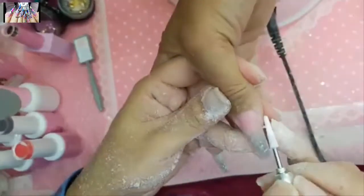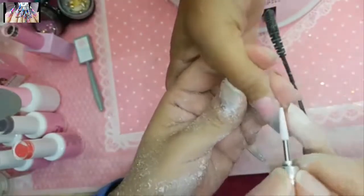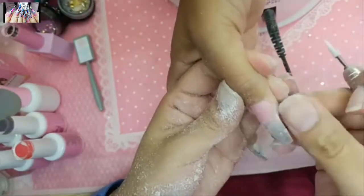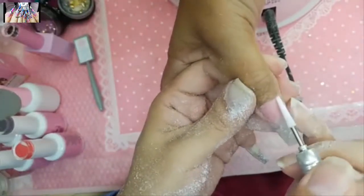You can see how beautifully the magic wand bit creates a seamless, consistent finish — and that consistency is the most important part.